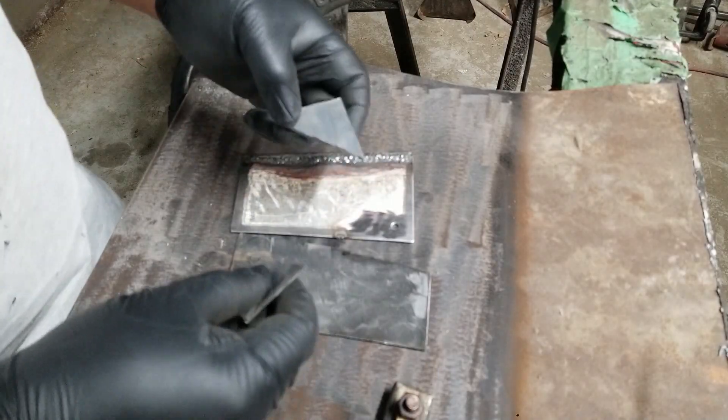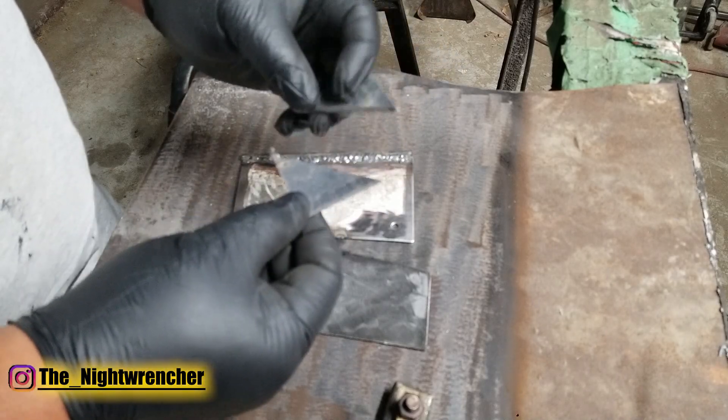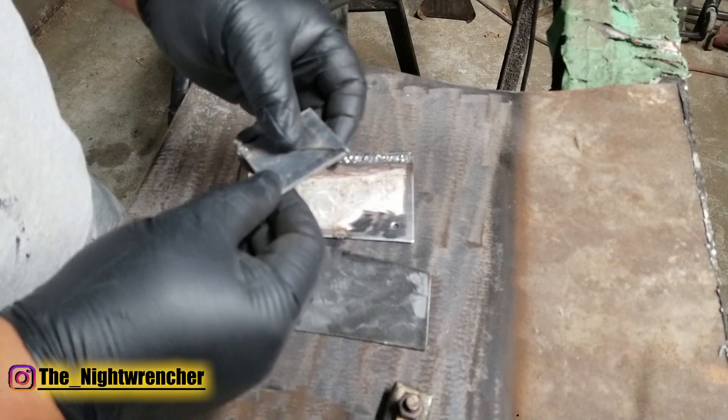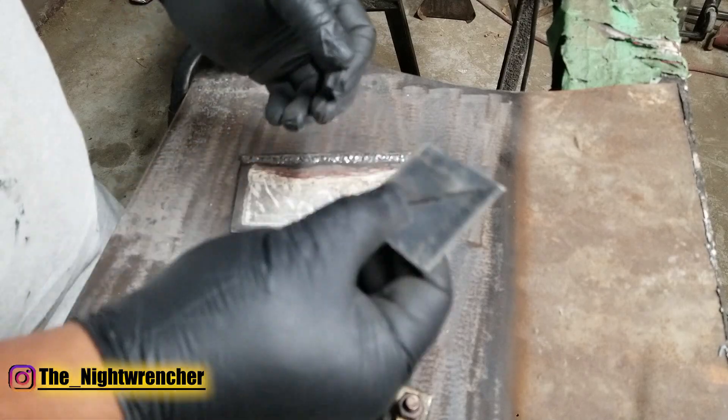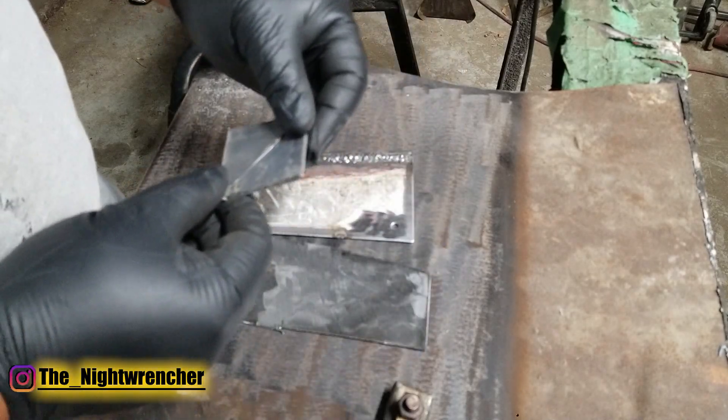Welcome to the nightclub guys, it's your host the Night Wrencher. I've been getting a lot of comments about tack welding — how to do it, what's the proper way to do it, and how to do it with different materials. So I decided to go ahead and make a whole video so you guys can reference this whenever you're doing your own projects.